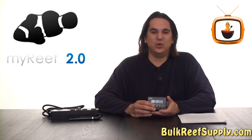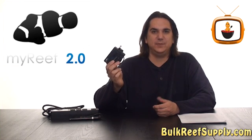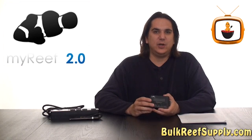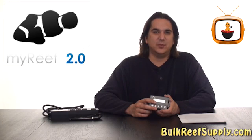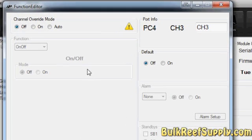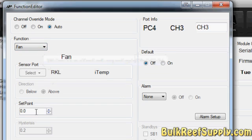Like most aquarium controllers out there, you can use the control module to program your unit. However, with the Reef Keeper, you can also use the My Reef software and your computer to program the unit, which really simplifies the process. Setting the system up for something like a fan is as simple as selecting your outlet, choosing the fan option, and then telling the system you want to turn the fan on if the tank ever goes over 80 degrees.